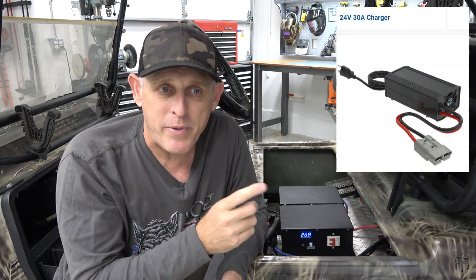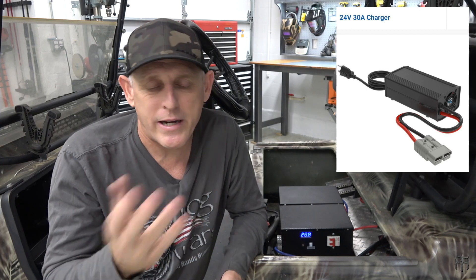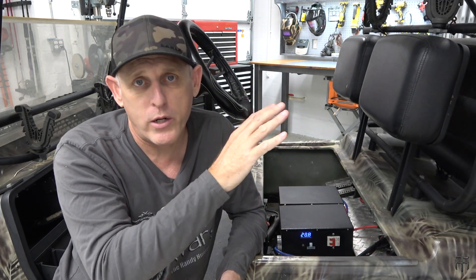I called Big Battery and told them I had a voltage difference between my two boxes. They said I have two options. The first is to buy a 24 volt charger to bring the lower one up — that's the expensive fix, a $200 charger available on their website. I'll put a link in the description. The pros are that it fixes the issue really quickly, bringing the lower box voltage up fast.